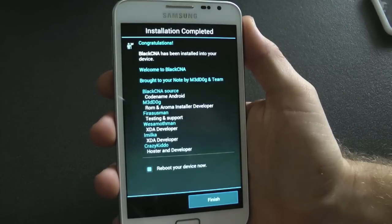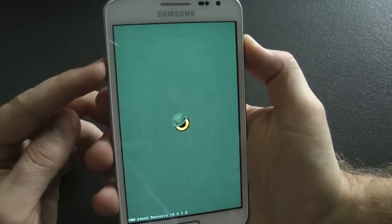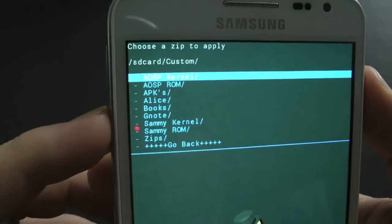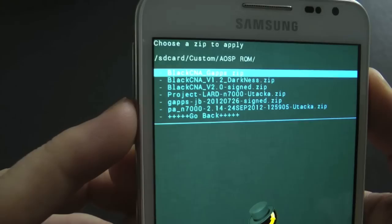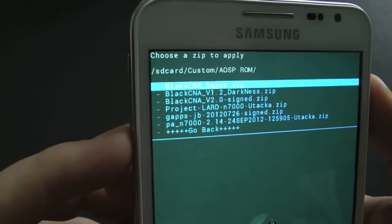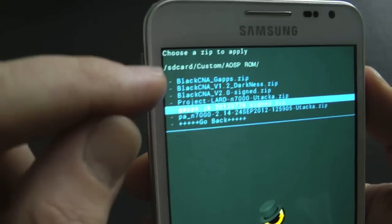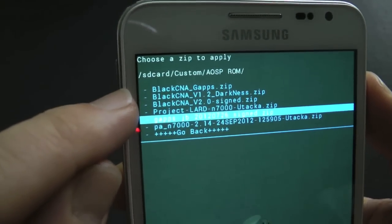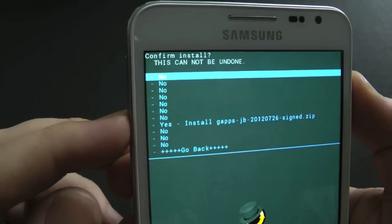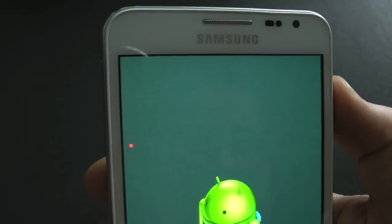Don't click reboot yet — tick it off. You see this little checkbox? It's already ticked — do not do that. Go back and now flash the Google apps. Go back into my custom AOSP folder, and you can install the darkness Google apps or the normal Jelly Bean Google apps. It depends if you want that darkness theme or not. I'll put a link to both in the description so you can choose.